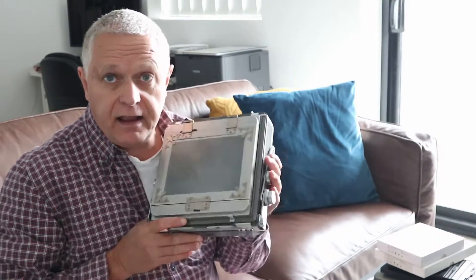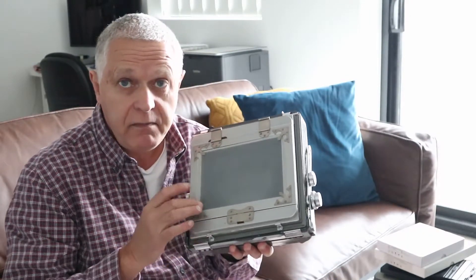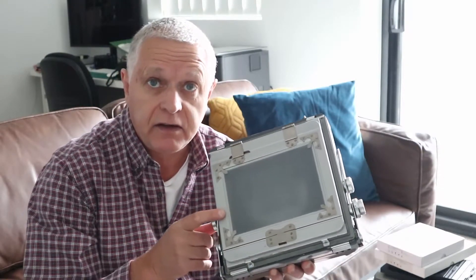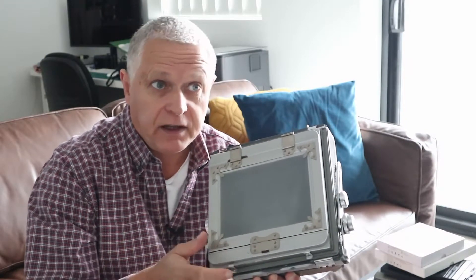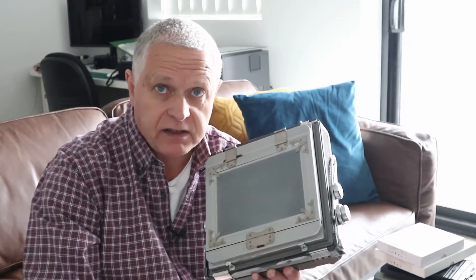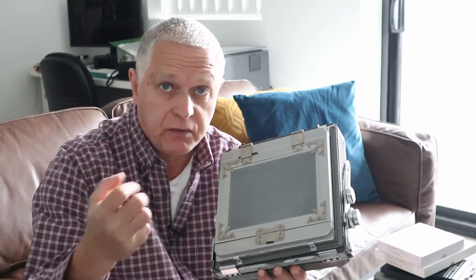Basically, every back manufacturer made their own holders to go with their back. This doesn't have a brand on it, but one of the very common brands is Hope. If you bought a Hope back, you needed to buy Hope film holders for it. Think nowadays with digital cameras — every manufacturer has their own battery, their own hand grip and remote control. It was the same thing back then.